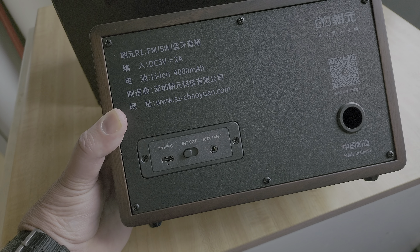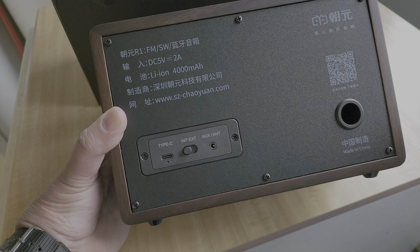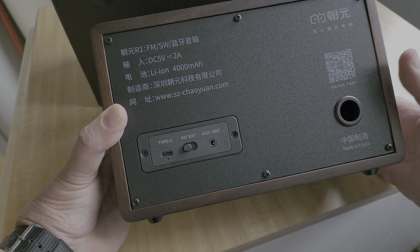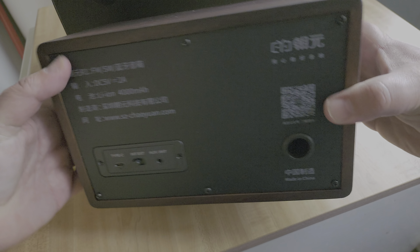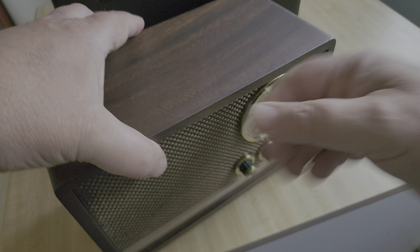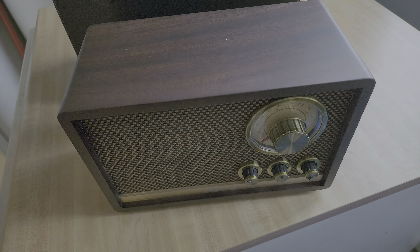You can also play music through Bluetooth. The radio has a 4,000 milliamp-hour battery integrated inside — there's no port to remove the battery, it's all internal. Here's the bottom with little rubber feet.